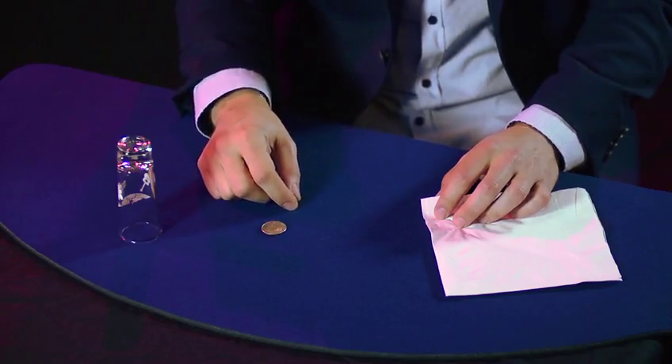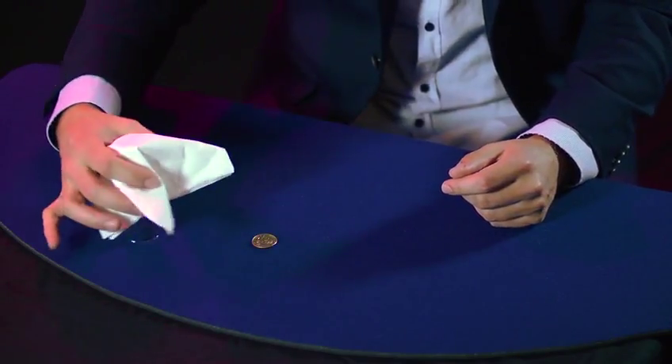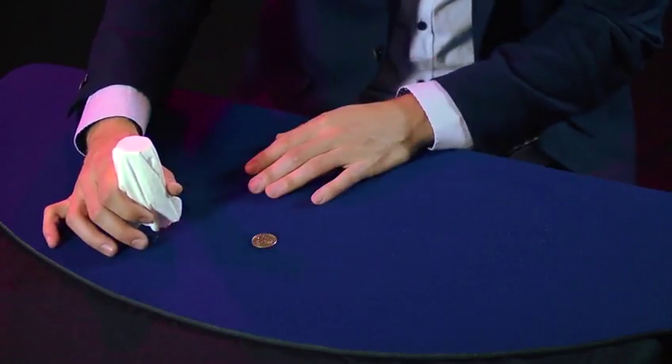You need a coin or something to put under the shot glass — the ruse, what you're gonna make disappear. And a napkin. Paper napkins work best because of the secret. And the secret is that paper napkins hold the shape of the shot glass even after the shot glass is gone. That's sort of the secret behind the trick.